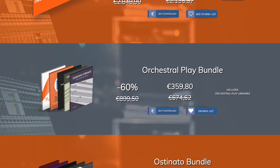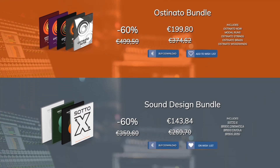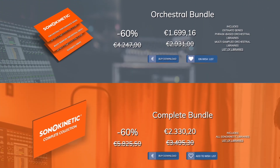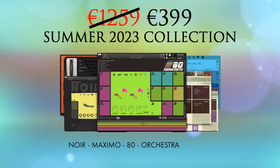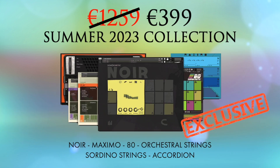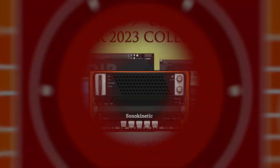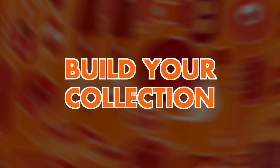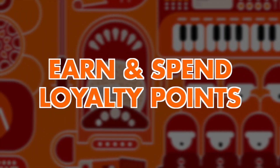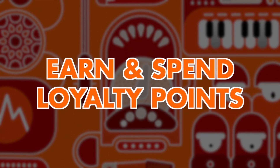Bundle up and you'll get a huge 60% off, including orchestral, ostinato, sound design, world instruments and more. Plus, Sona Kinetic's best-selling bundle is available for just €399 — that's 68% off. Don't forget, if you already own some Sona Kinetic libraries, the discount will be valid on the remainder, and you can stack your loyalty points for further reductions.